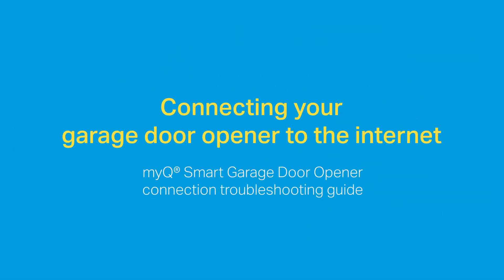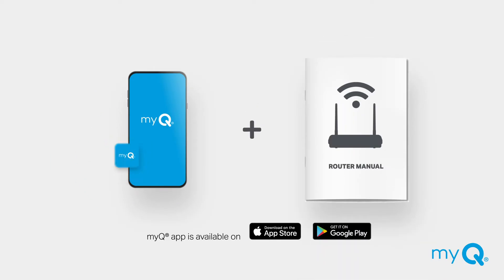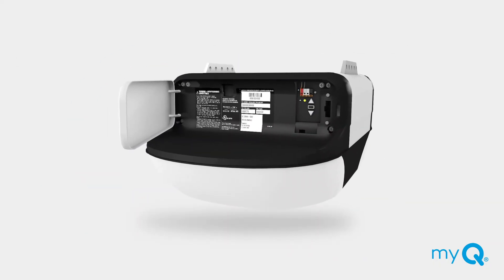If you are having trouble connecting your garage door opener to the internet or getting it to stay connected, we'll walk you through some quick and easy solutions. First, make sure you have the latest version of the MyQ app installed on your mobile device. Have your Wi-Fi router manual handy. When connecting your garage door opener to your home internet, the lights on the enabled garage door opener will change three times.